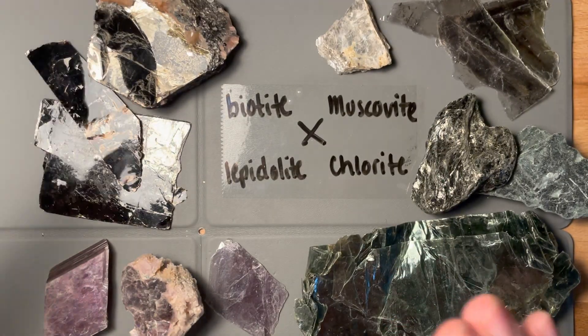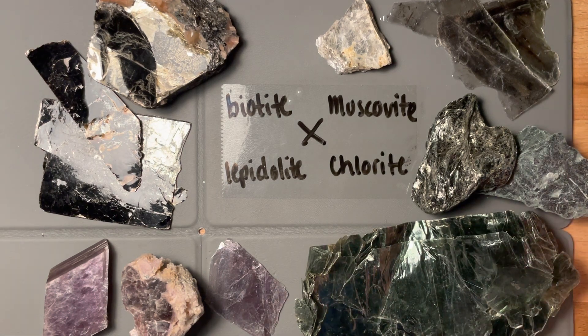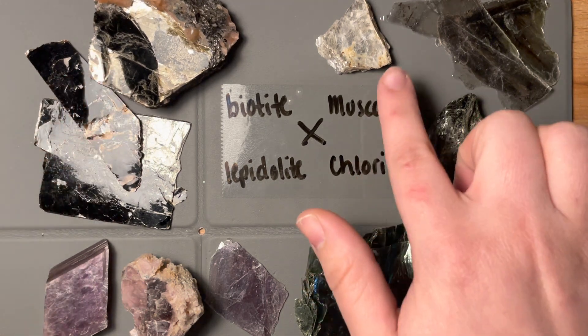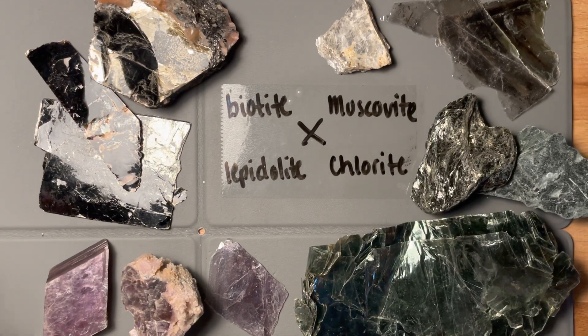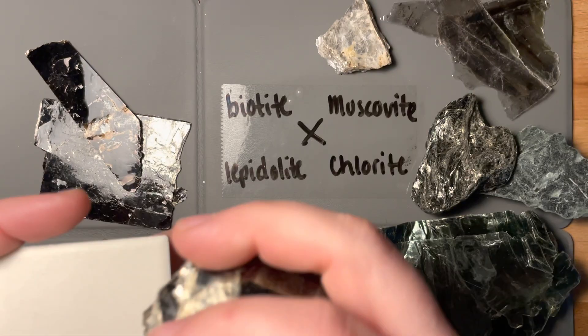So that's the first thing: cleavage. All of these would streak white, even though some of them can be quite dark and some can be quite light. Let's give it a good streak — I'm going to choose this biotite crystal and we'll see if we can get a good streak on it.